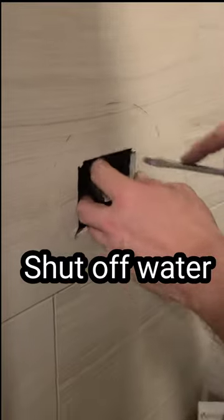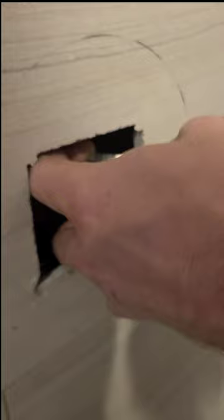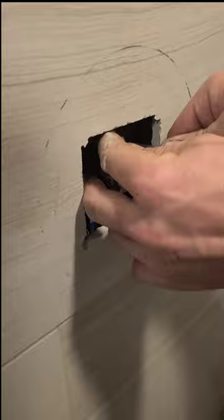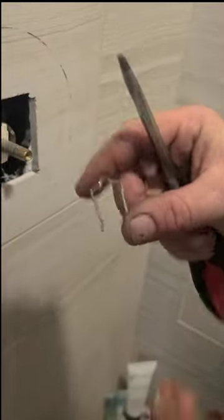The first thing you do is pull this carter key, which if you work on Moens, you know. That carter key is what holds the cartridge in.